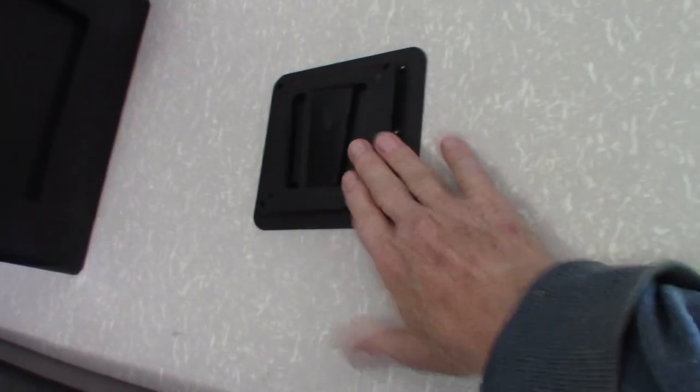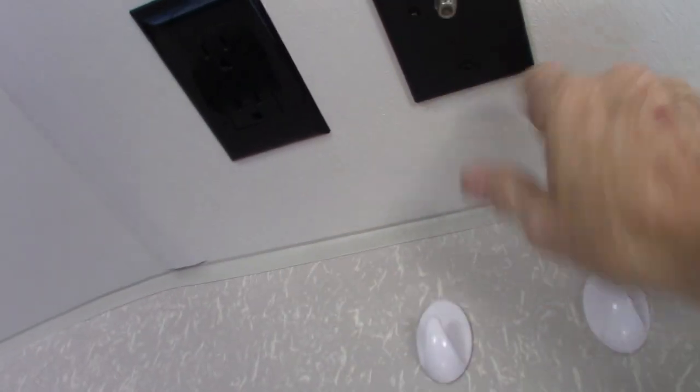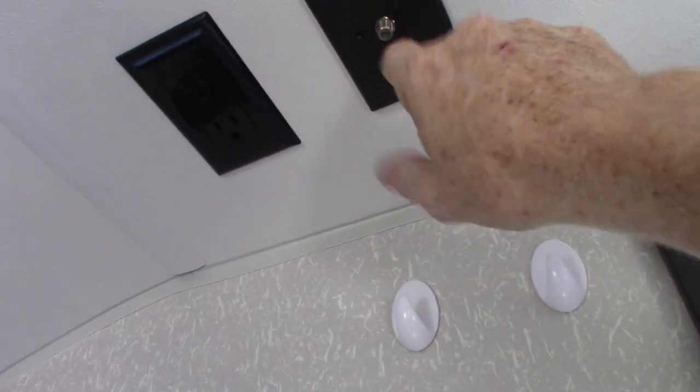There's another TV mount in here and you have TV signal out and power for a TV antenna. We're not plugged into AC power right now because we're too far from the building.